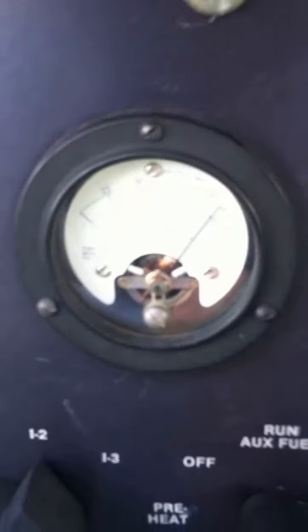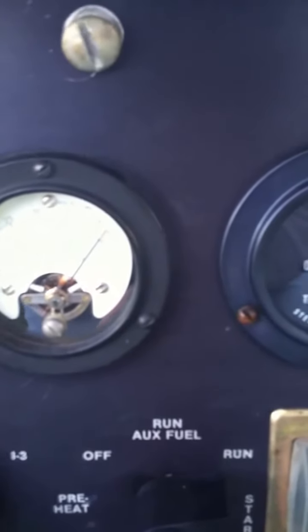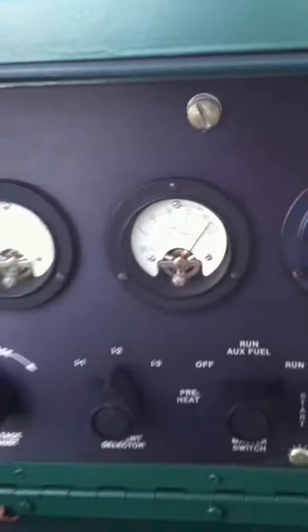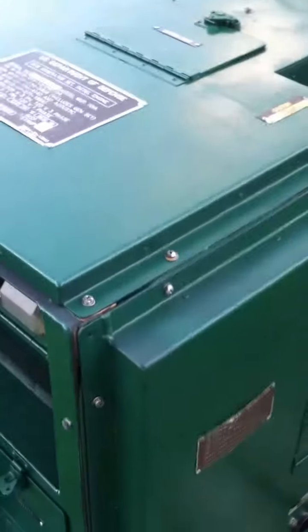That is over 100% — probably not quite 125% of rated load. Still got our 240 volts. Folks, this is another real, real strong unit. It'll make somebody an awesome generator.